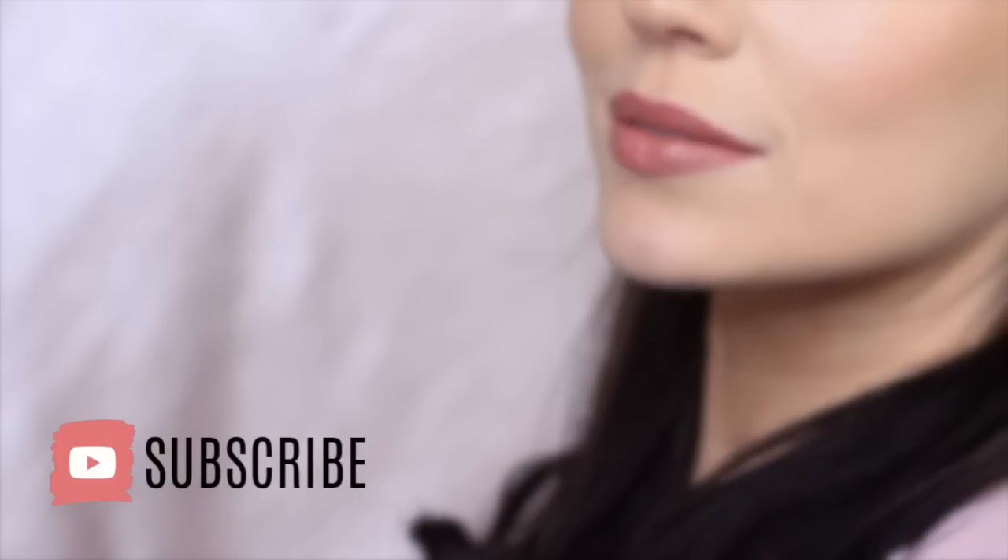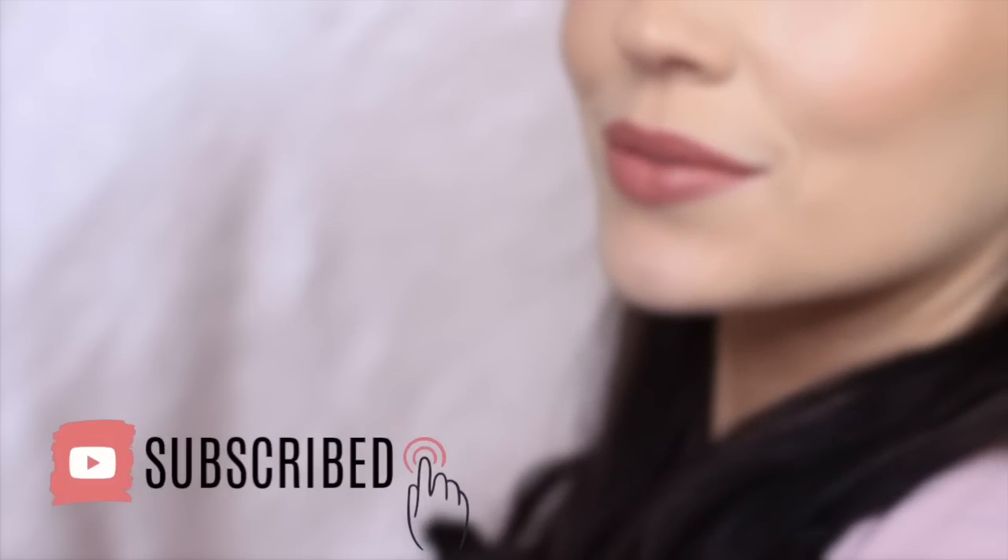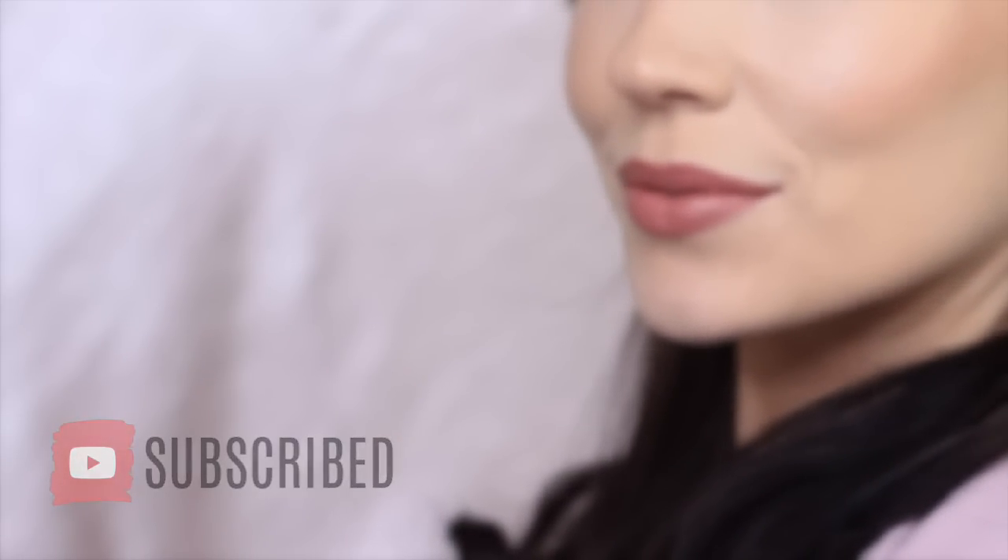In this video, I'm going to show you how to recreate this makeup look. If you're new to the Makeup Chair channel, then please click subscribe below — it's totally free. And if you're already subscribed, then thank you and welcome back. I hope you enjoy this look. It's soft and easy, so let's get started.